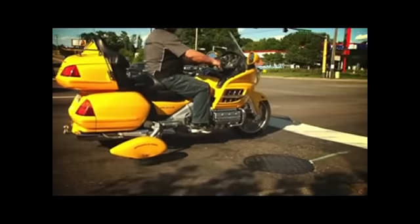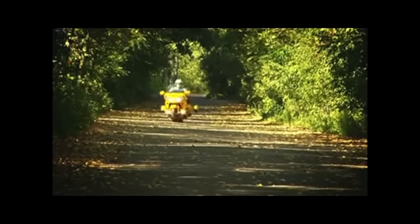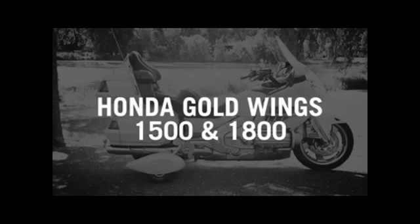Retract-a-Trike provides stability even in the worst conditions, like stop-and-go traffic or soft sandy roads. Plus, an alarm sounds if you accidentally put the switch down while riding — the wheels will not lock at speeds over 18 miles per hour.